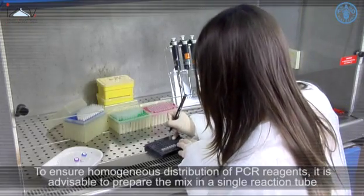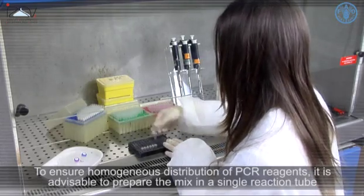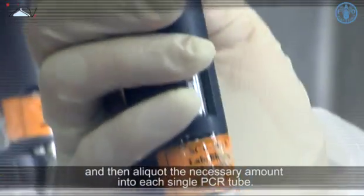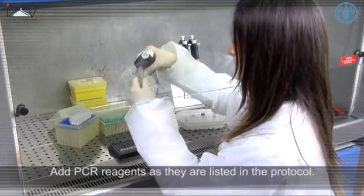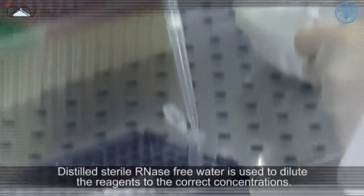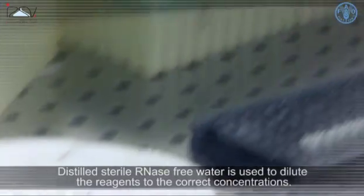To ensure homogeneous distribution of PCR reagents, it is advisable to prepare the mix in a single reaction tube and then aliquot the necessary amount into each single PCR tube. Add PCR reagents as they are listed in the protocol. Distilled sterile RNase-free water is used to dilute the reagents to the correct concentrations.